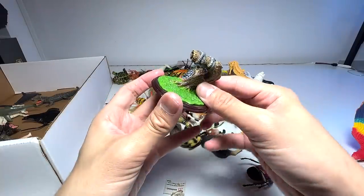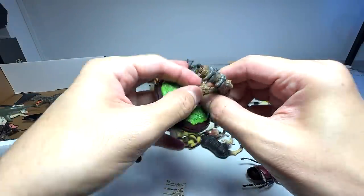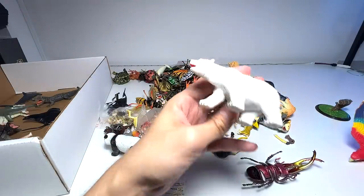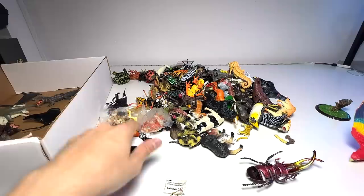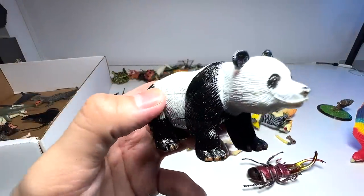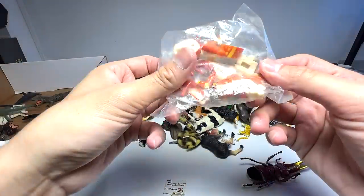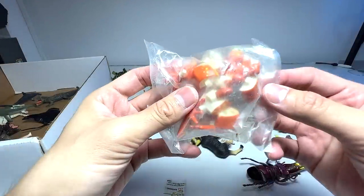This seems to be the base of the bald eagle — we'll take a look at this later on. Polar bear, nice one. Giant panda, this one is also good. This is probably a pack of — another frog, I think.